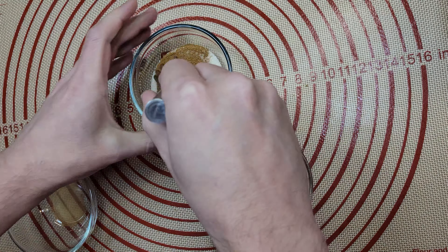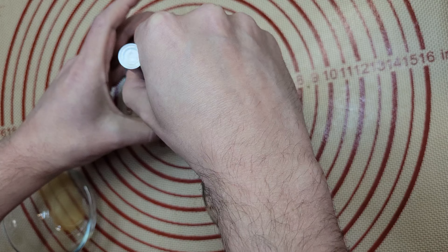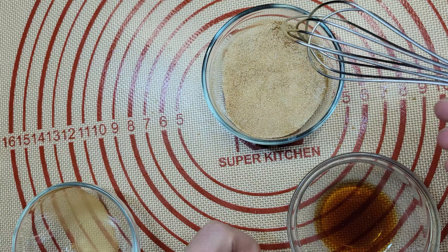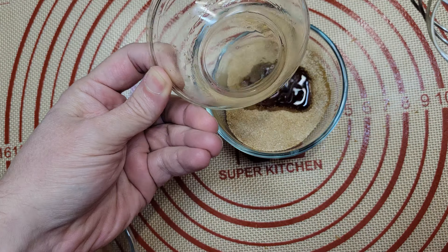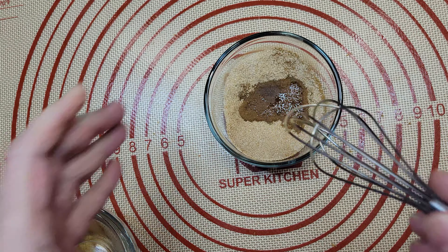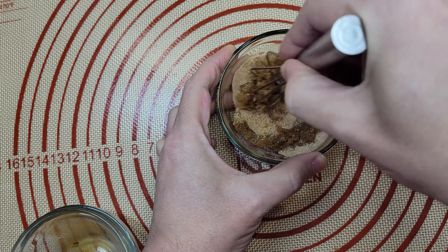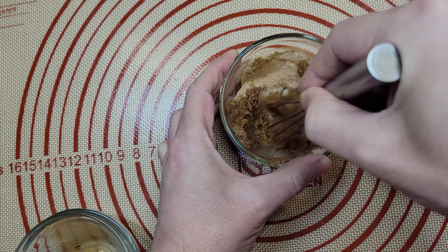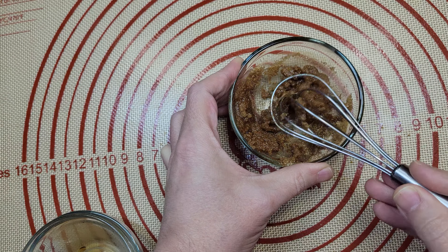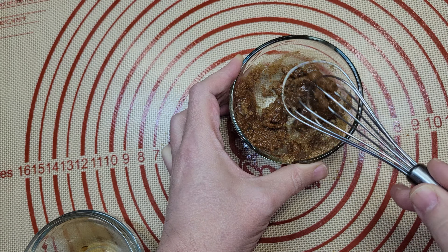One thing I noticed during testing was that cinnamon really likes to clump, and you would end up getting a ton of cinnamon on the first toast and progressively less on each one after that. By mixing the vanilla, sugar, and cinnamon into a paste, the sugar will actually encapsulate the cinnamon particles and prevent them from clumping. You just need to mix it and let it set for about two to five minutes.